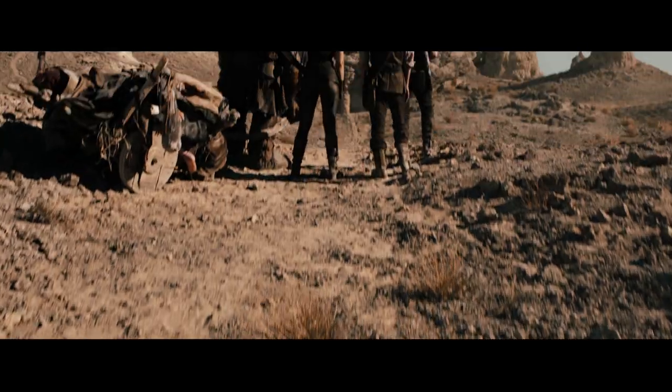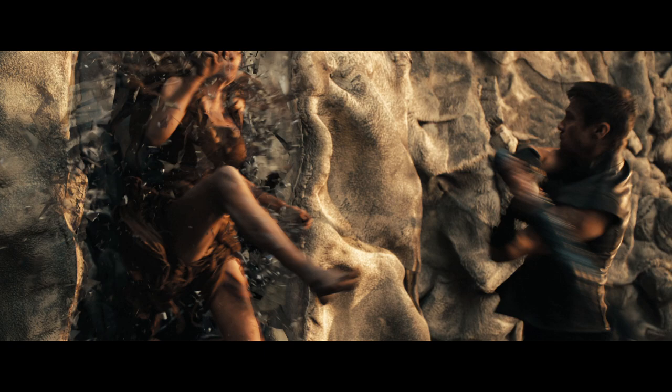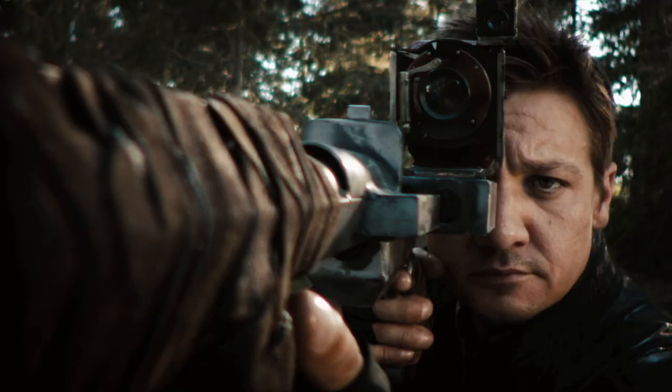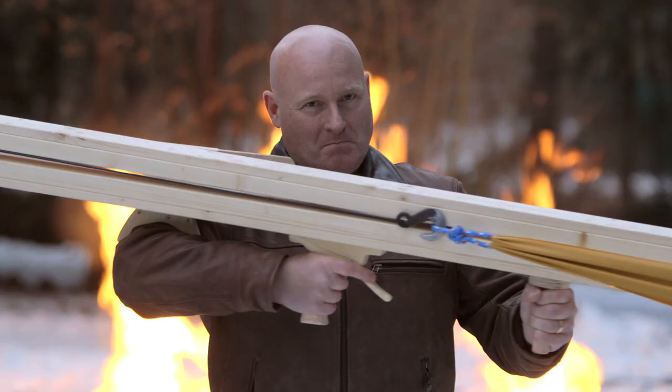Me and my brother kill witches for a living. Who am I kidding? We do this for free. I've seen this great movie, Hänsel and Gretel: Witch Hunters, and it inspired me to make some crazy weapons that I can use to hunt witches.